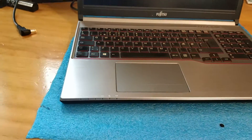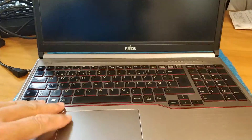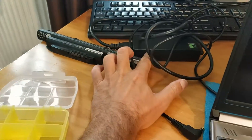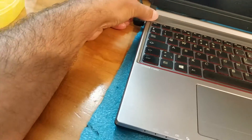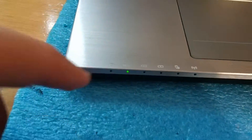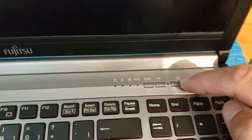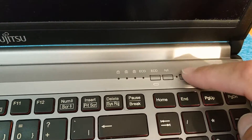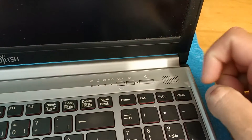Today we have a Fujitsu E7754 that does not start. The battery is out, the charger is new and original Fujitsu — perfectly functional. When I plug in the charger, only the presence of the charger is detected, but when I press power on, nothing happens. This LED should light up when I press here, but nothing happens.